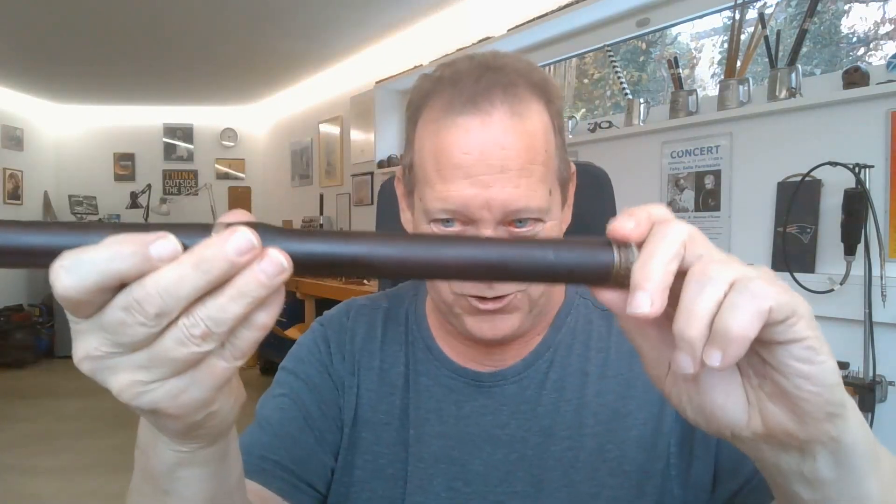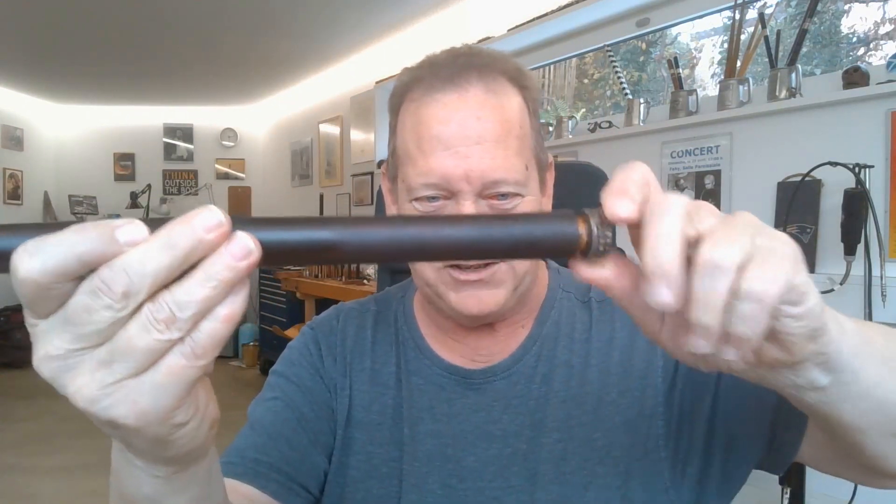Phil used to call this the Hennessy flute, because this is actually the cork from a Hennessy cognac bottle. And just to show you that there's no Las Vegas-style flute trickery or wizardry going on — you see, that actually is the cap from a Hennessy bottle used as the cap on the flute. So, without further ado, let's get on to the tune, The Blooming Meadows.